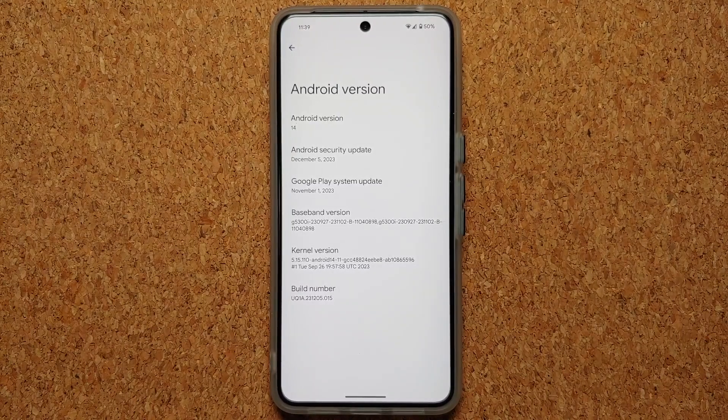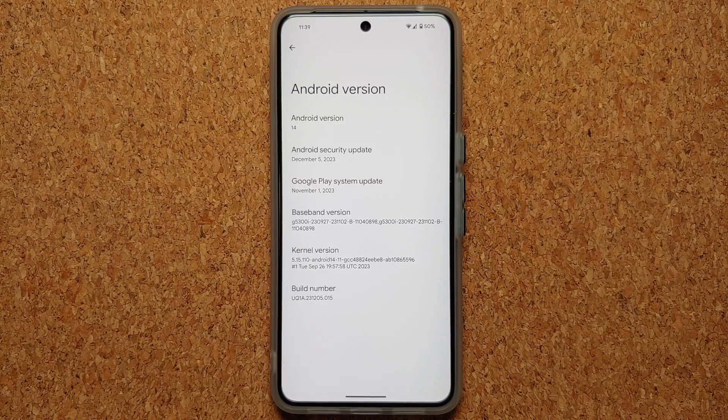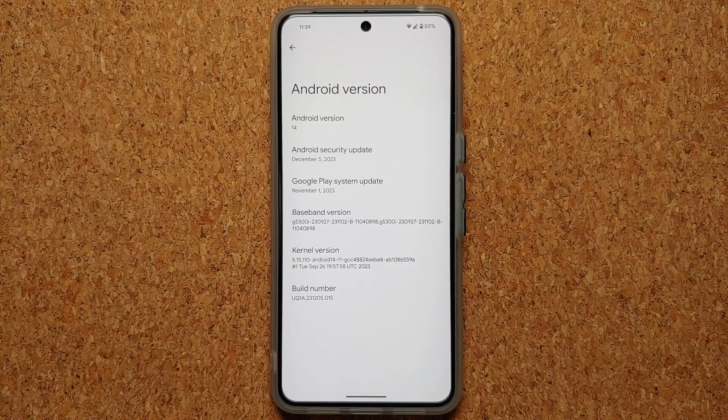Hey peeps, what's up — Manchi here, back with another video and with the latest and greatest December 2023 feature drop for Google Pixel devices. Google has added another great feature known as Repair Mode. So if something happens to your Pixel and you're sending it in for repair or warranty claims, you no longer have to factory reset your device.